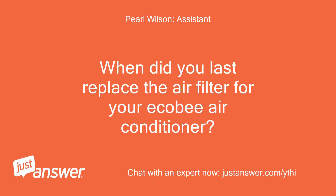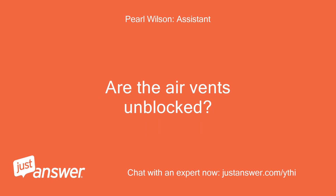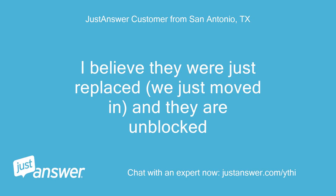When did you last replace the air filter for your Ecobee air conditioner? Are the air vents unblocked? I believe they were just replaced — we just moved in — and they are unblocked.